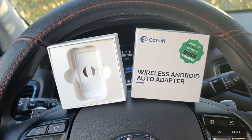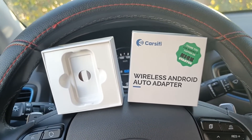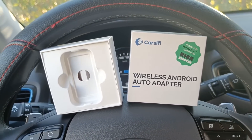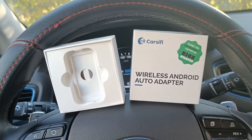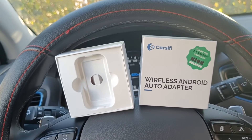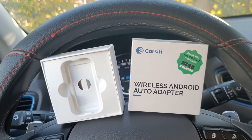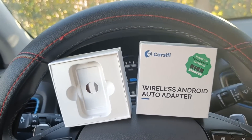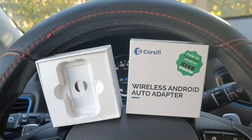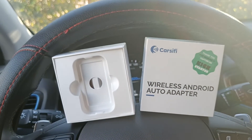The requirements to use this dongle are basically an Android smartphone, since you have to use Android Auto via wireless, and a car that supports Android Auto via cable. So if you have these two requirements, you can already buy it because it will work for sure.